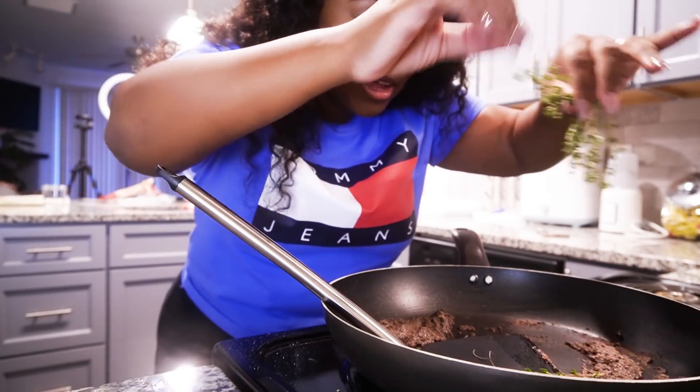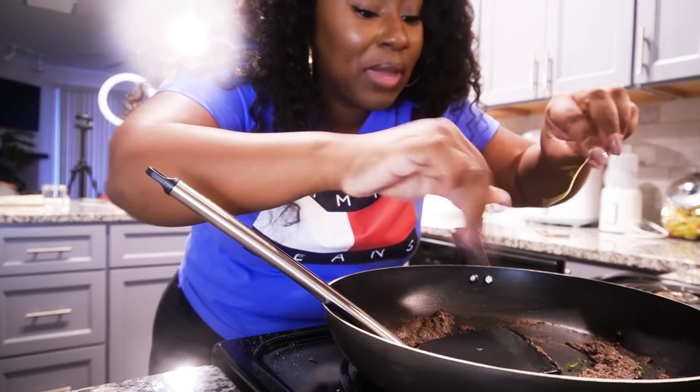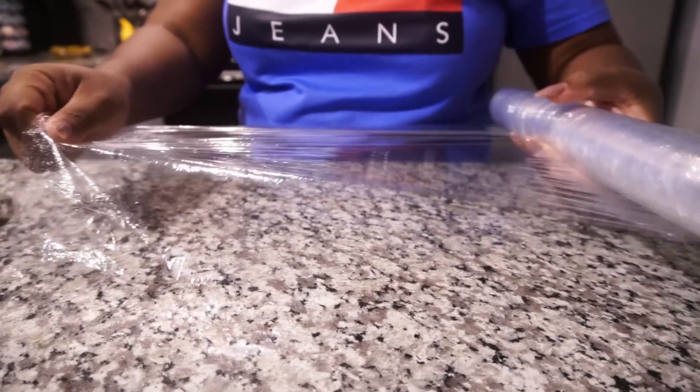Let's go ahead and put in our thyme. I'm definitely redeeming myself — I don't know when, but I'm going to remake this and I'm going to do it better. Now I'm going to be putting this Beef Wellington together.